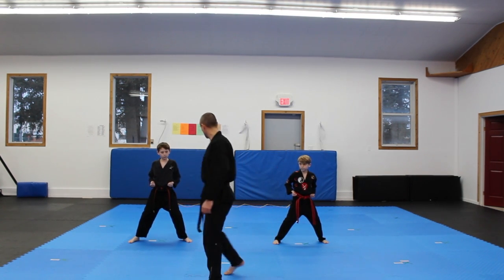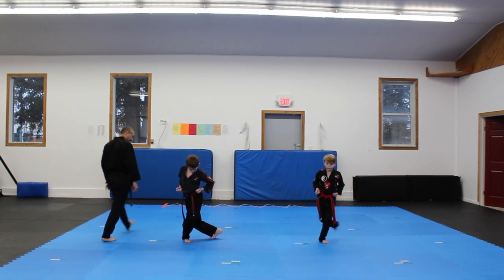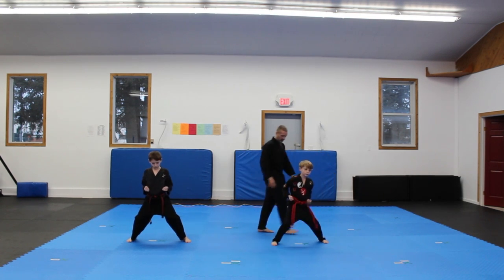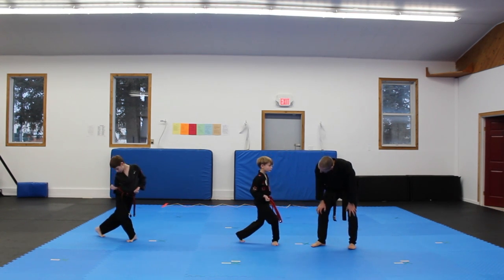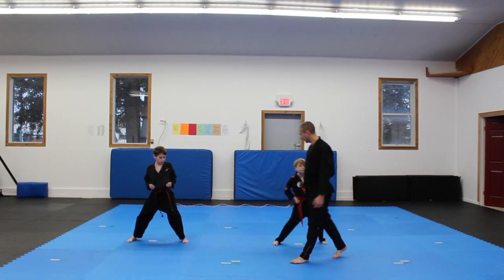We'll just watch the boys go through. Knees are bent: cat stance, lady's stance, cat stance, horse stance. So that's all three of our stances together. And then the other side: cat stance, lady's stance, cat stance, and horse stance.